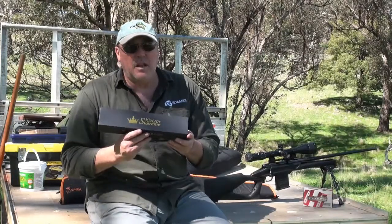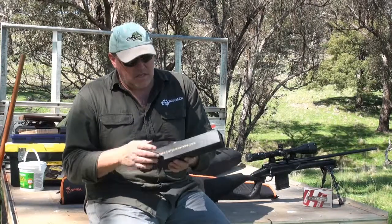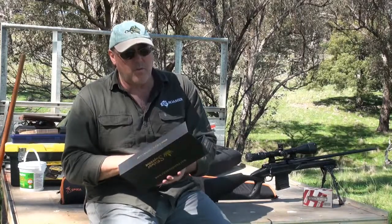We're here today to talk about another knife that Zabir at Kislar Australia has supplied to us, and this one is the Kislar Supreme. It's one of their range that we're going to have a look at. It comes in a good box, which is great, with a lifetime warranty on the knives — great quality.